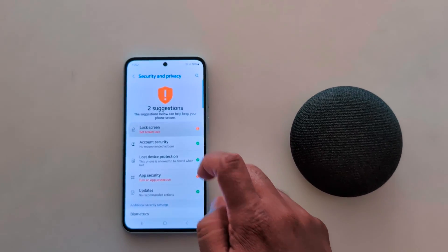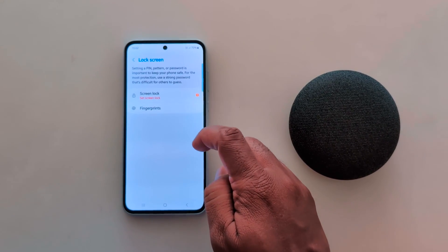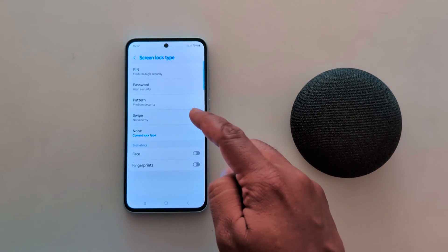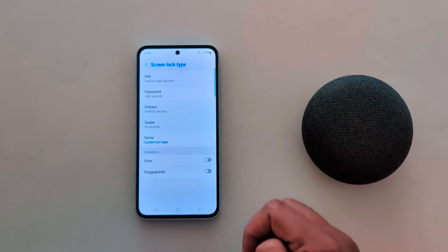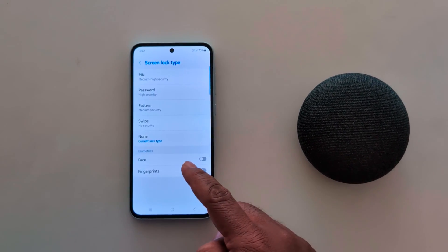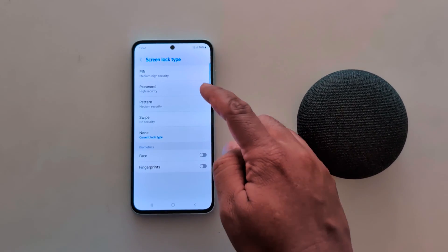Tap on Lock Screen. Here you can see screen lock options: fingerprint, PIN, pattern, and password. Tap on Screen Lock. Here you can see PIN, password, pattern, and swipe — by default set to None on your Samsung device. You can also choose biometric security: face unlock or fingerprint.